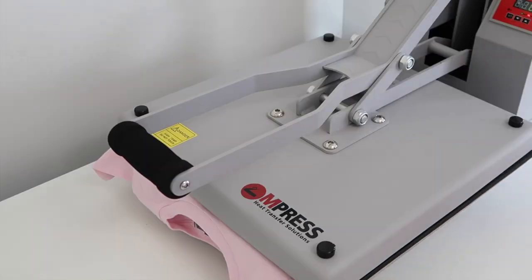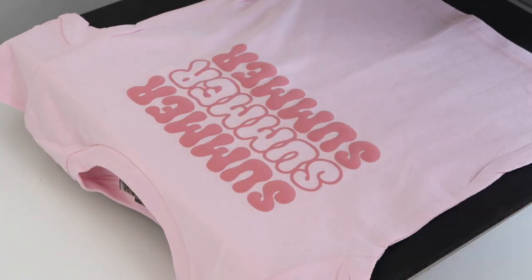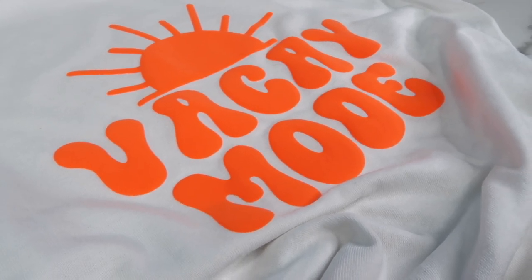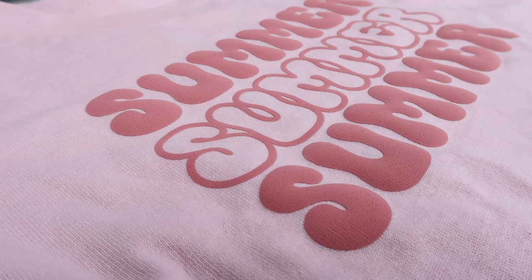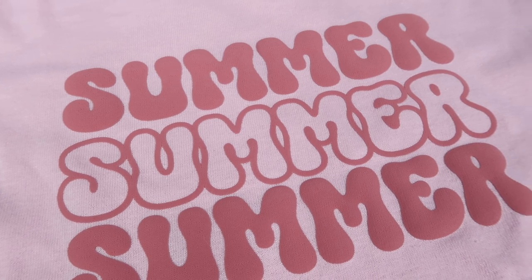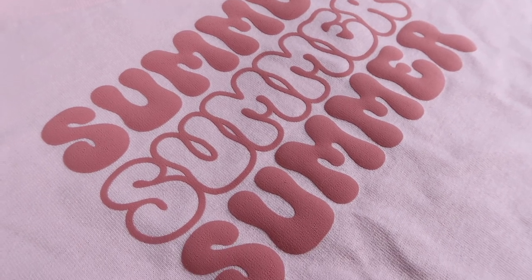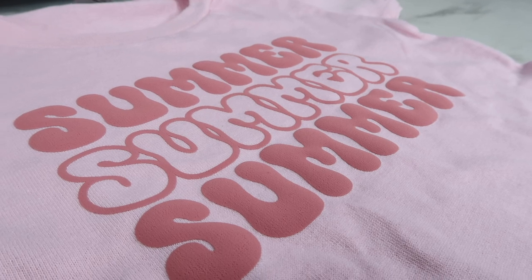I press the kid shirt for 10 seconds again — when I lifted the heat press, two of the liners had already just flown off. Here's the final look of both t-shirts. The Vacay Mode shirt turned out so amazing — it looks smooth, you can see how it's raised on the shirt, and I am obsessed with it. For the kid Summer shirt, you can see that the narrower letters in the middle section don't puff up as much because they're thin — that's why you want a thicker font or design for puff HTV. Let me know if you enjoy puff HTV as much as I do, comment below with any questions, and please give this video a thumbs up and subscribe if you're new.